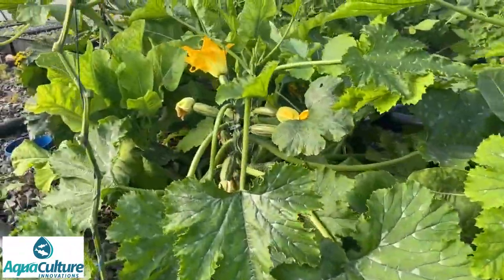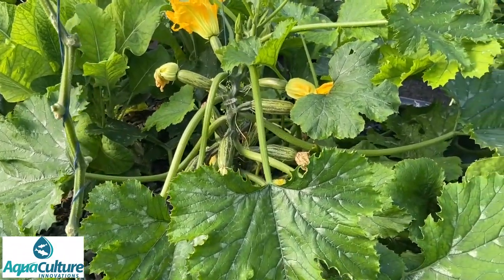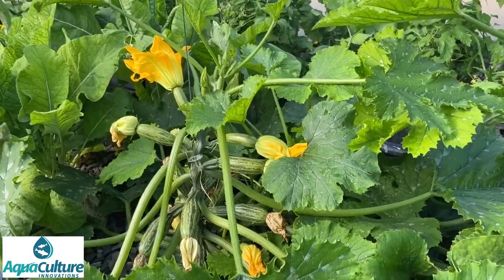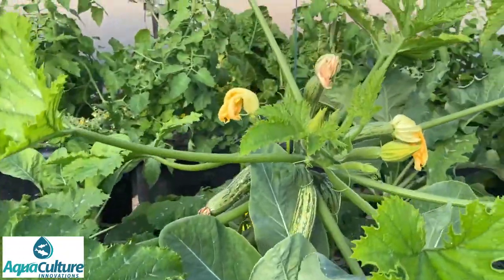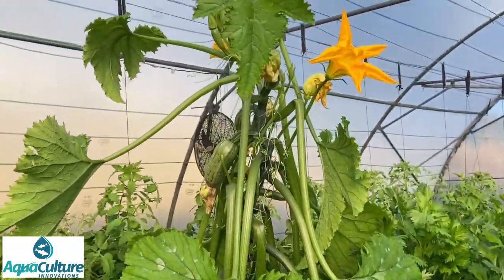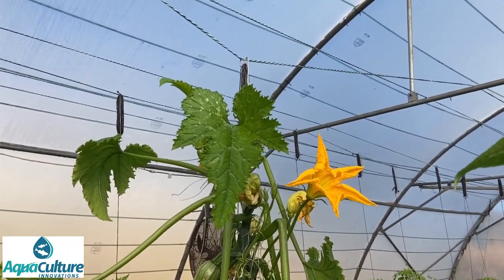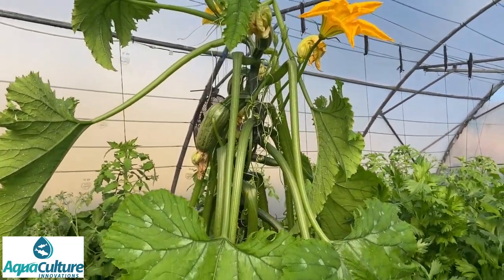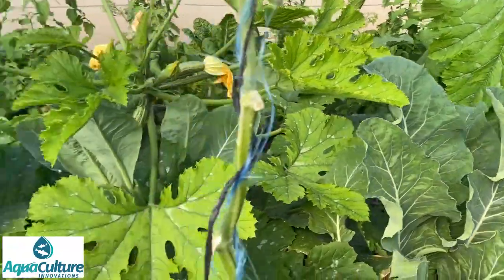These two beds have got broccoli, and among them I planted some zucchini - and here you can see the zucchini is producing prolifically. Lots of fruits, and this is the first plant we planted. You can see how high it has grown - it's almost reached the top of the trellis already. You can also see the way the rope is pulling down; it's a very heavy plant full of fruits. It needs harvesting this morning - it's early in the day and we haven't harvested them yet.